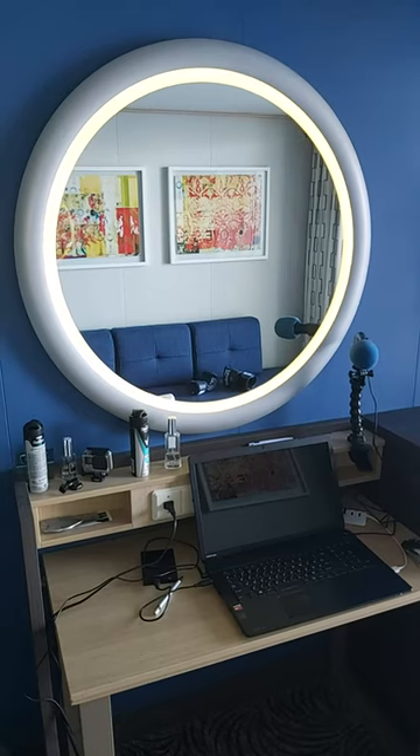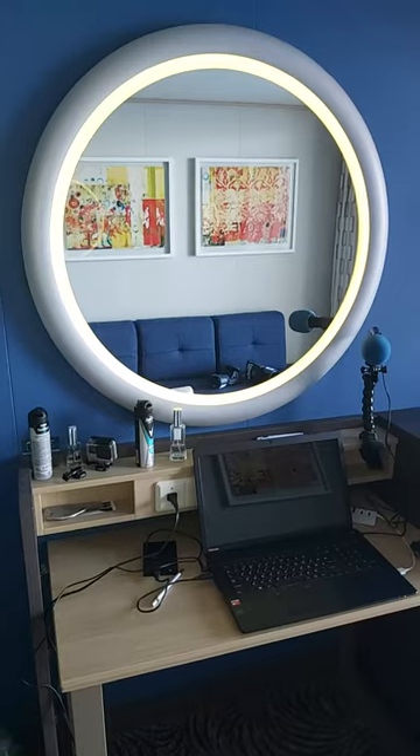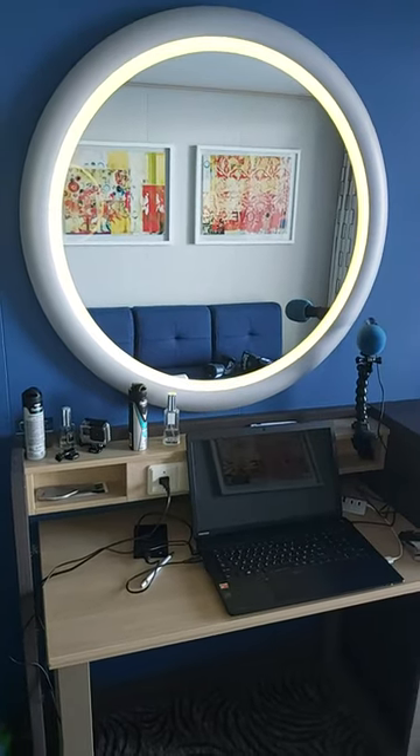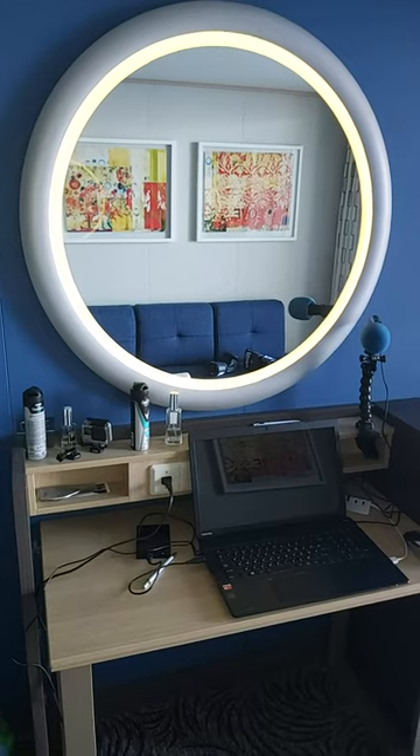The larger the circle, the more difficult it is to do the exercise. In my case, I used a mirror. With relaxed eyes, we must learn to look along the contour of the circle without gaps, with a relaxed gaze.